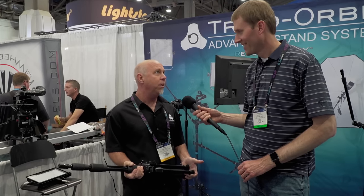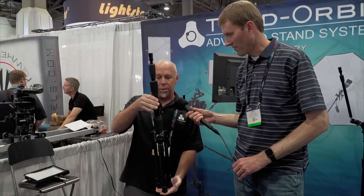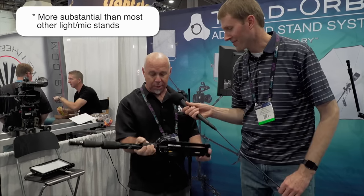So why have six stands? This is the T3, the larger format stand, but you can see it breaks down very small. It's not as heavy as a C stand, but it's way more substantial — it's got some girth to it.